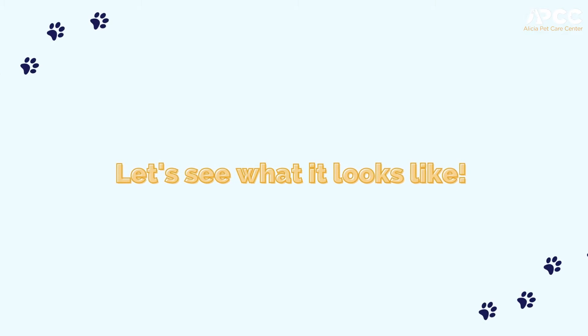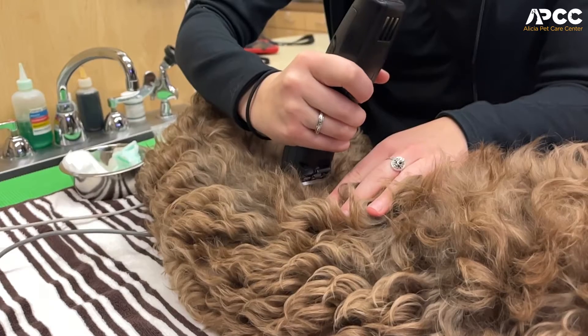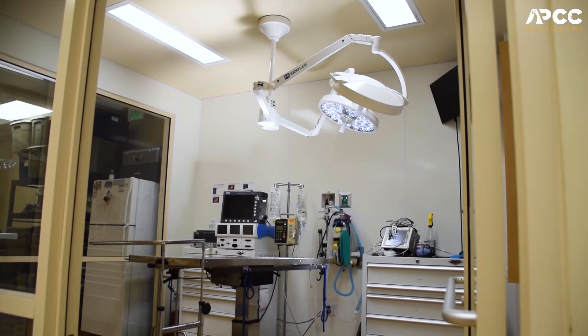In a laparoscopic spay, it is a sterile procedure, so the patient is fully anesthetized and sterile prepped for surgery. We completely gown, glove, and scrub for surgery, and then we come into one of our OR rooms.